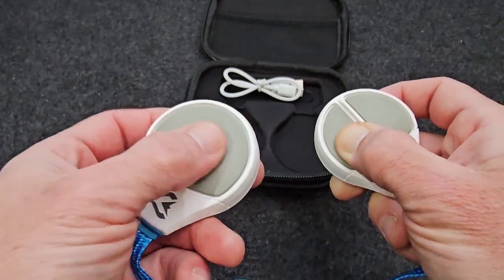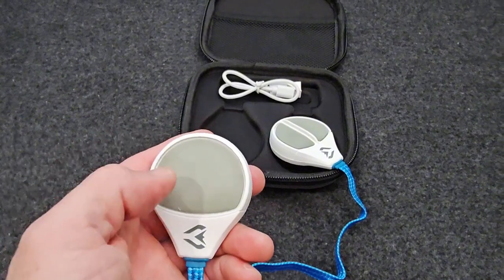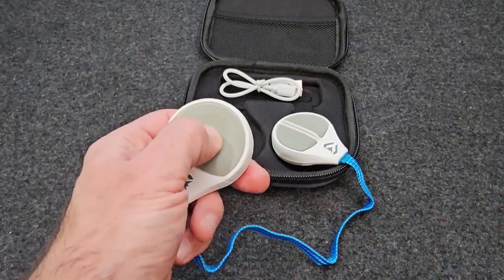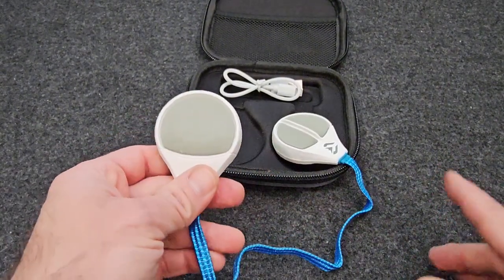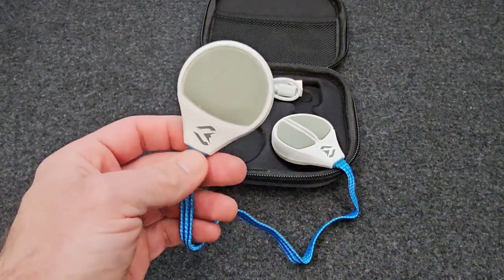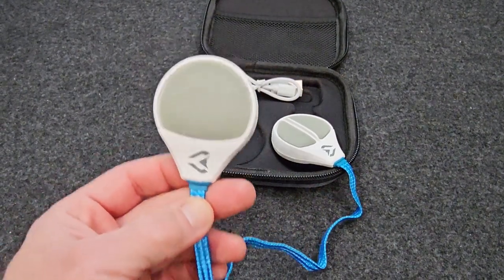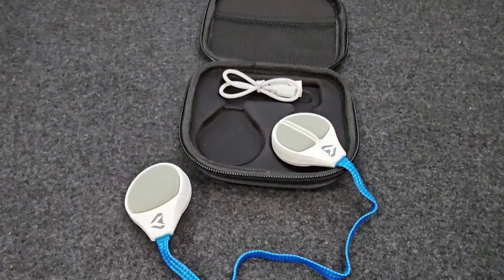You can also use that same button to answer calls and start and stop the music. They connect super easy — just like most Bluetooth devices, you hold down the button, search for it with your Bluetooth, and it will come up listed. You just connect to it and you can start playing music right away.